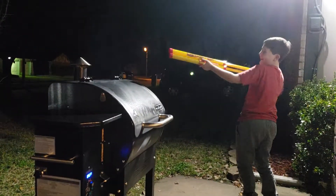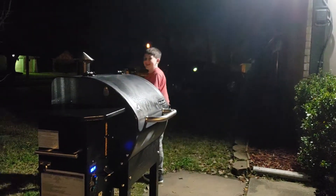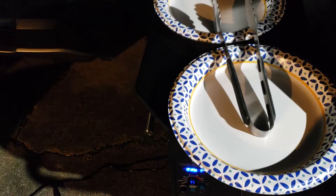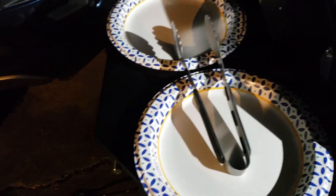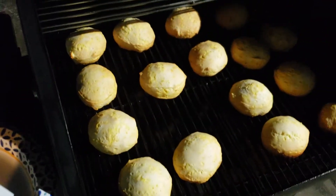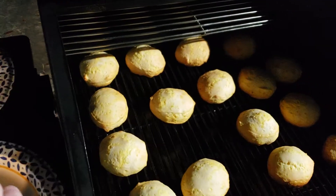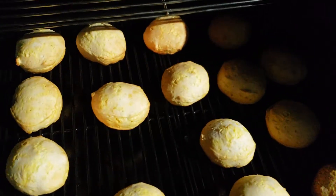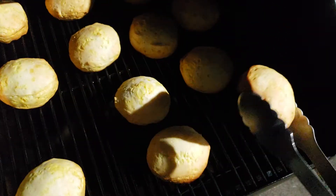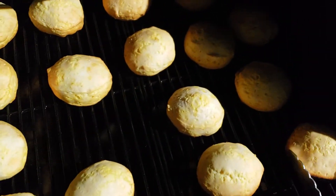My son likes to attack the smoke while we're waiting on the biscuits. The point of this exercise is not really to cook biscuits — it's to find the hot spots. So let's go. This front corner, let's say that might be pretty hot.